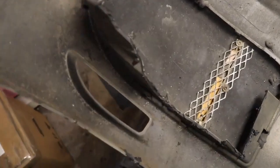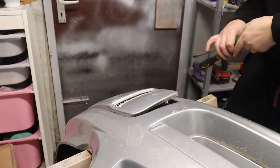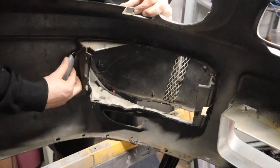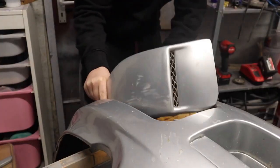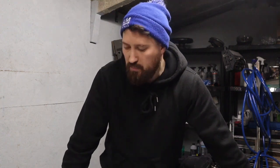After repeating the process for the other side, it was time to move on to the fog lamp covers. Again, these have been tiger sealed in. So my approach to this was a couple of screwdrivers to prise the fog lamp covers away from the bumper, and obviously a combination of that along with a Stanley knife to cut through the tiger seal and then eventually get the fog lamp covers out. Good news — the bumper's stripped down. Bad news is there's a lot of tiger seal that I'm going to need to go through and pick off.